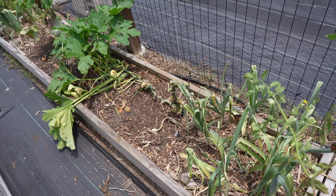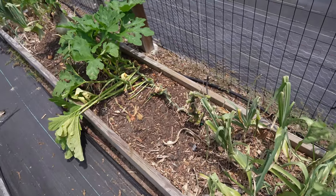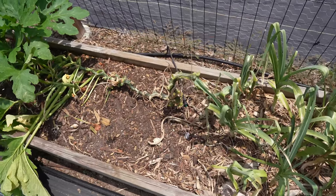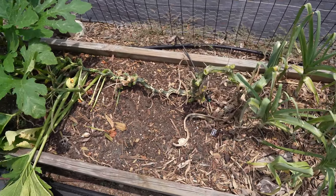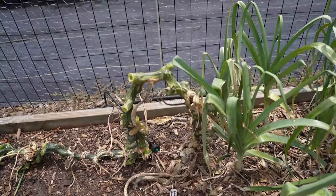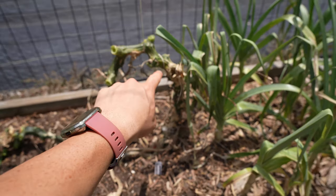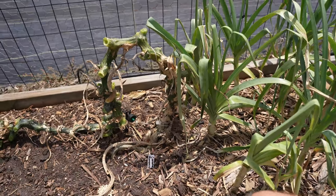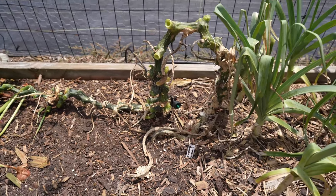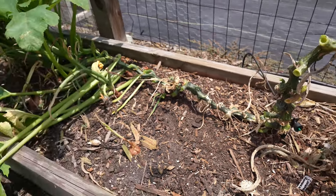This zucchini plant right here was planted in early April, so it is almost four months old, and despite numerous vine borer attacks, it has survived. That's because I've allowed this vine to sprawl along the ground where it will continue to root along the vine. If your zucchini plant were to get bored into right here, which would cut off the plant from its roots, that's okay because the plant has also rooted right there. So because it has rooting in multiple areas, if one of those areas gets cut off, that will protect the zucchini plant.